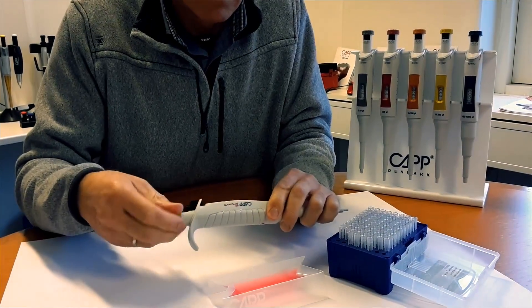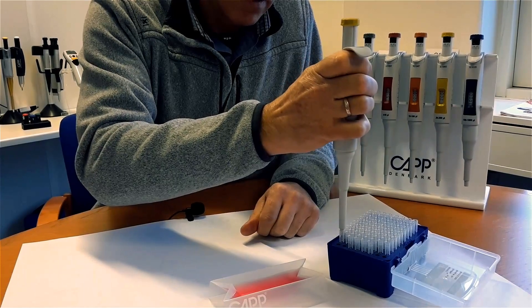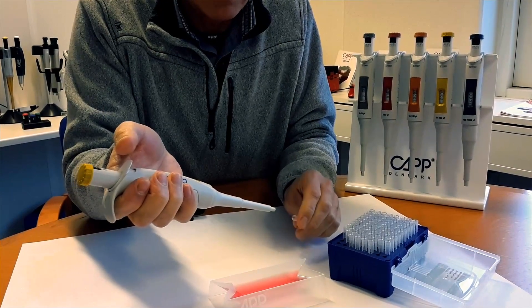Set the pipette back to maximum volume. Mount the pipette tip and press the tip ejector. Observe that the tip ejector is functioning smoothly.